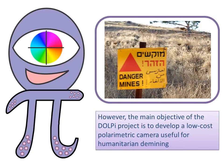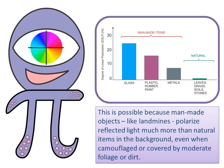The main objective of the DOLPI project is to develop a low-cost polarimetric camera useful for humanitarian demining. This is possible because man-made objects like landmines polarize reflected light much more than natural items in the background, even when camouflaged or covered by moderate foliage or dirt.